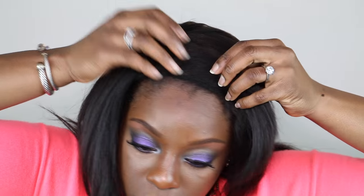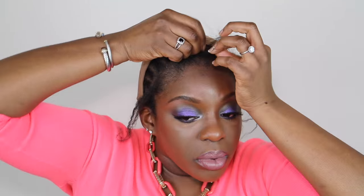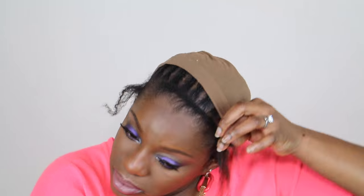I didn't want to flat iron my hair, but I did want to show you how it would look in the front and how the wig fits with even just a little bit of leave out. It is doable — you can go ahead and flat iron if you're comfortable with that — but I'm going to show you how I always, 100% of the time, wear my hair with my old lace unit.